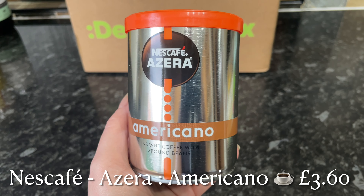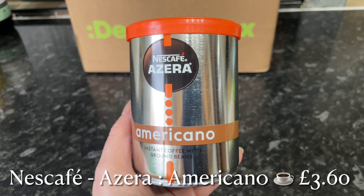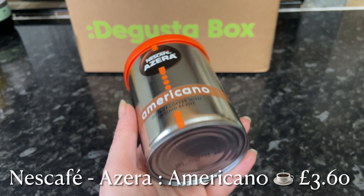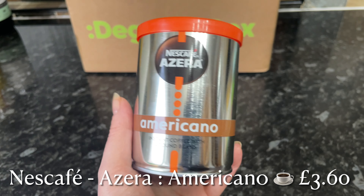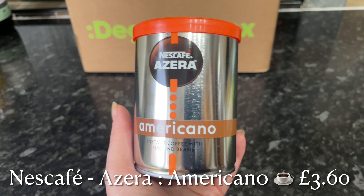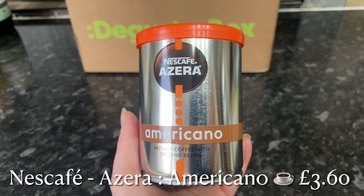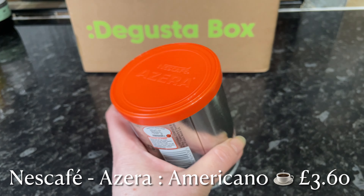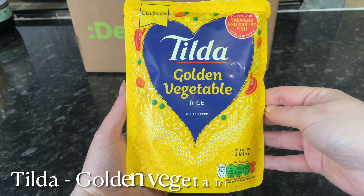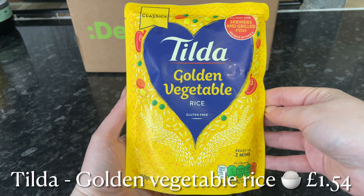Next from Nescafe we've got some coffee — this is Nescafe Azera, the Americano variety. You can get different varieties of this coffee. I have bought this in the past, but my go-to coffee if I'm out anywhere is an Americano. I just like straight black coffee — no sugar or milk or anything like that — so I'm sure that's going to be fab.